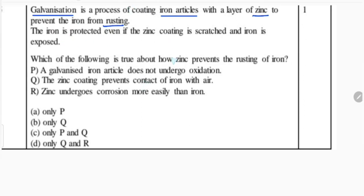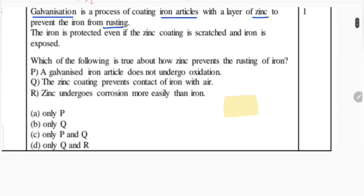So if this is the iron article, this iron article is coated with the zinc layer.